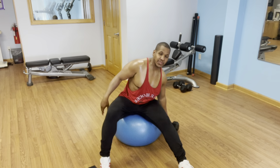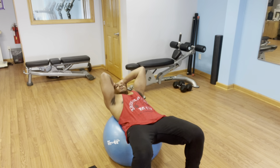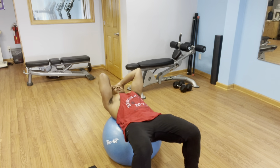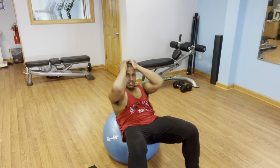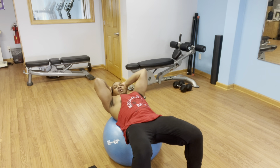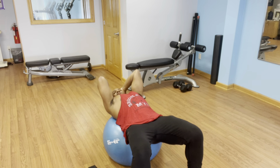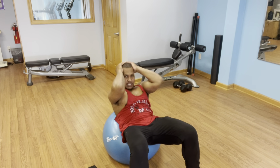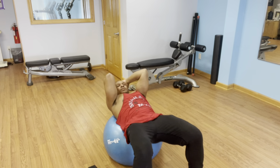Speaking of abdominals, one thing we can do with the stability ball is some crunches. I'll do 20 here — 30 degrees of flexion, 40 degrees of extension. Hands right on the ears throughout the movement.